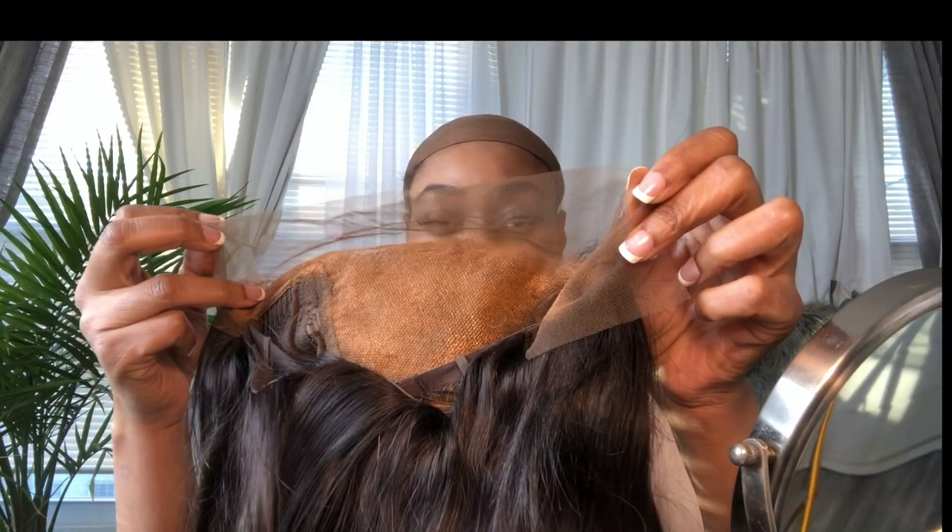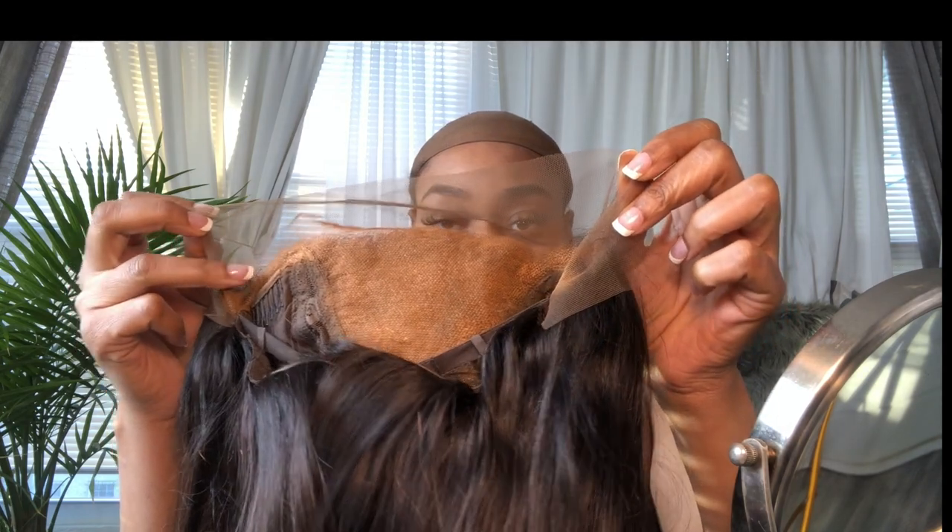You guys know how I feel about AliExpress if you've seen any of my hair reviews. I will not be bleaching the knots — I just use the spray method. But back to AliExpress, you guys know it doesn't really look like the picture.